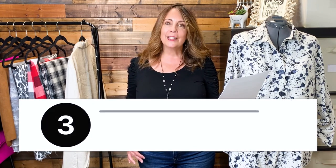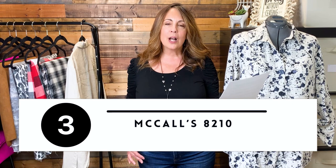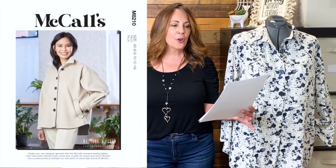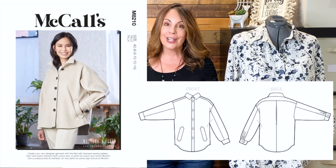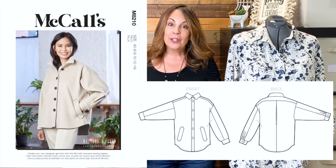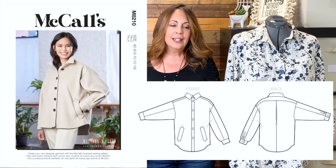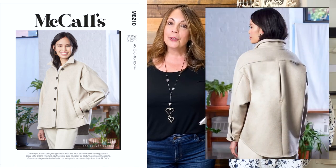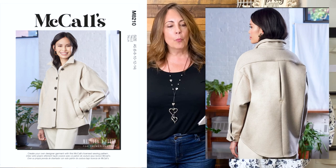For those who prefer the Big 4 pattern companies, there is one pattern from each brand. The first is McCall's 8210, a Melissa Watson for Palmer Pletsch design. It comes in sizes 6 through 24, that's a 30 and a half inch to 46-inch bust. It's a button-up shacket with drop shoulder, long sleeves, a back yoke, and an inverted pleat. Fabric suggestions are twill, linen, denim, and wool blends.